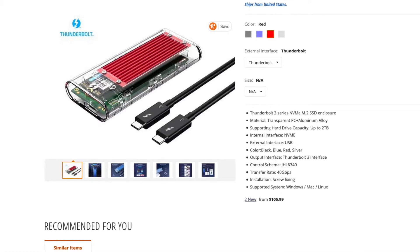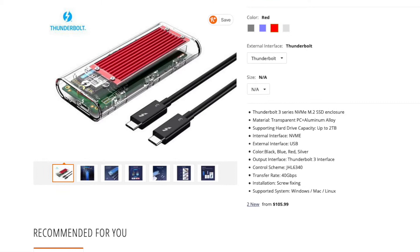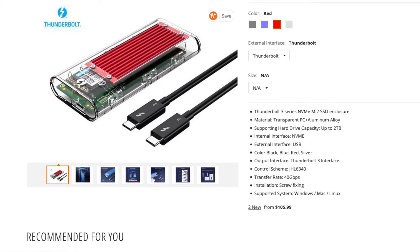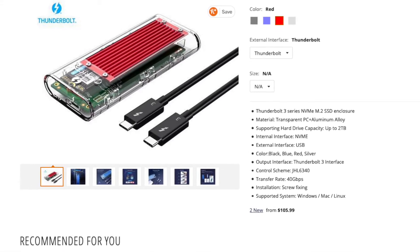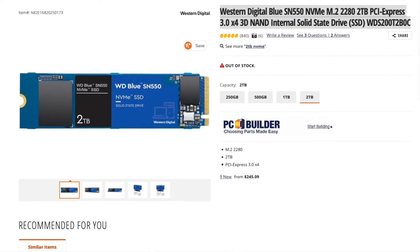For the external enclosure, I got an ORICO — I think that's how you pronounce it. It's a Thunderbolt 3, 40 gigabit per second transfer rate, and it's made to enclose an M.2 NVMe solid state drive. It's really fast.